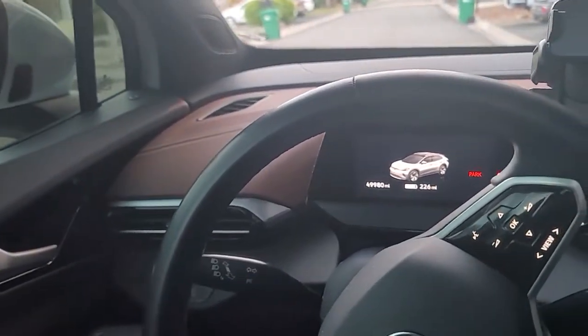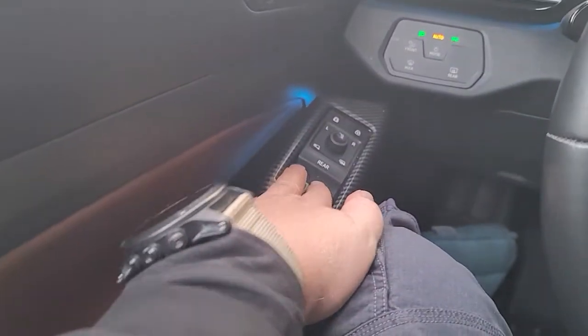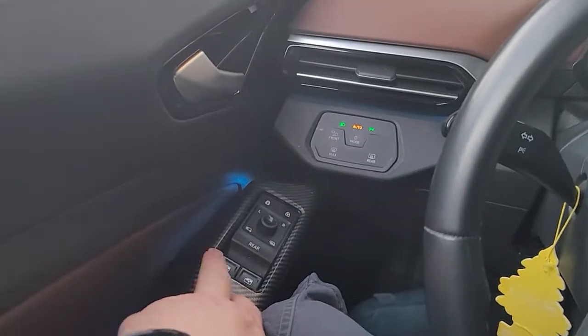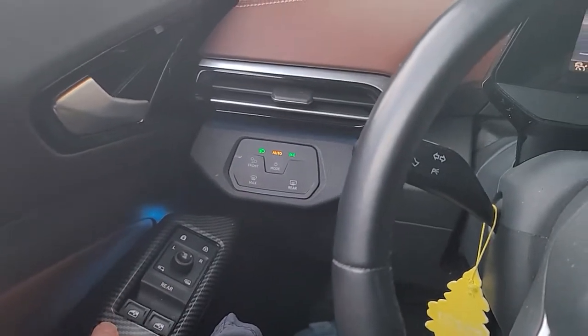It took me a little while to get used to the lock on the windows. I do wish they were dedicated buttons — you kind of get used to it, it's not a big thing, but at the beginning it was a little bit stressful.